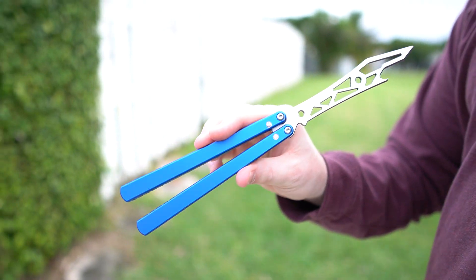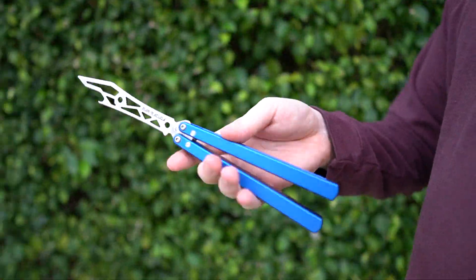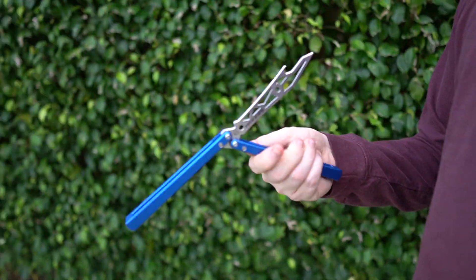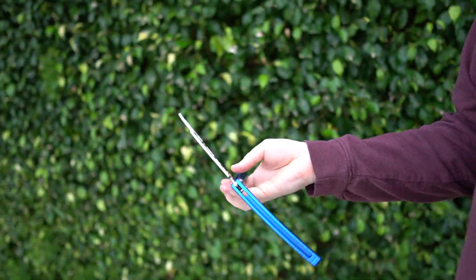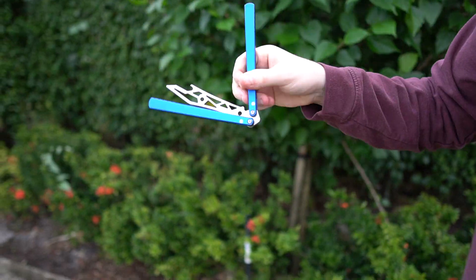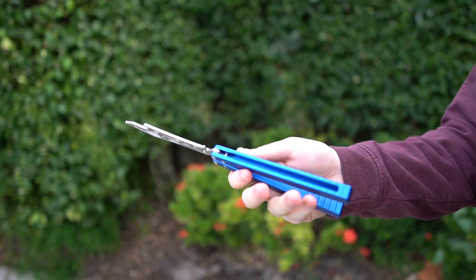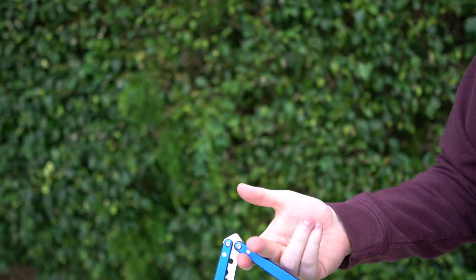And that nice blue — if you're a fan of blue, this is a very rich and nice tone for blue. I just kind of wanted to feature this again and show it off because it is amazing. It's one of my favorites. I just love everything BB Barfly does. He never misses, guys — he never misses.